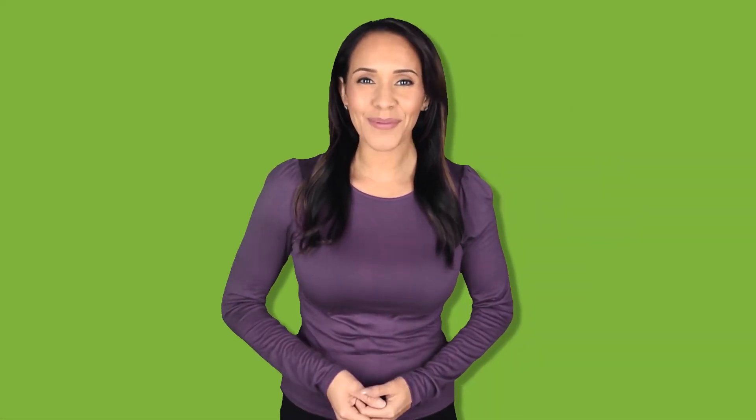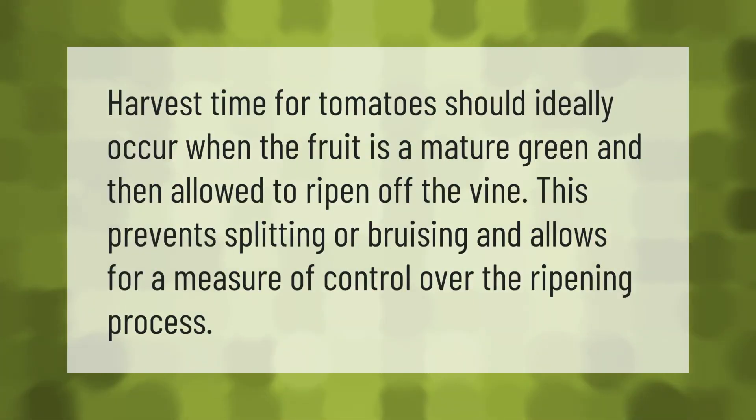Harvest time for tomatoes should ideally occur when the fruit is at a mature green stage, and then allowed to ripen off the vine. This prevents splitting or bruising and allows for a measure of control over the ripening process.